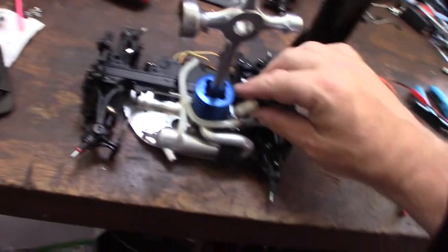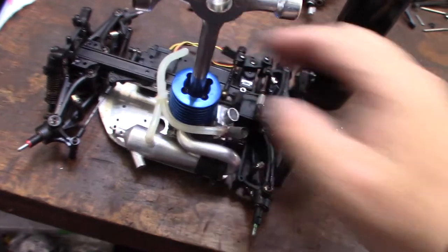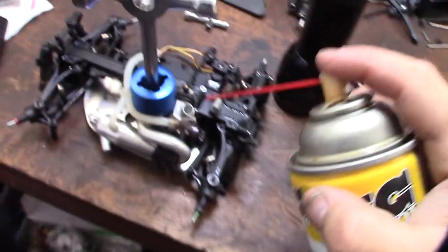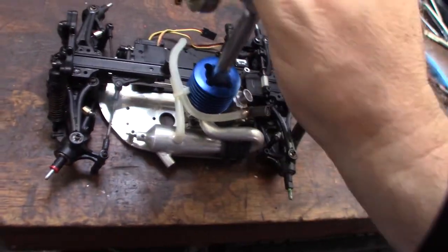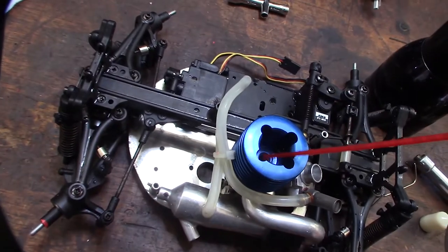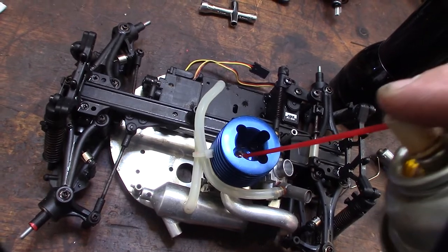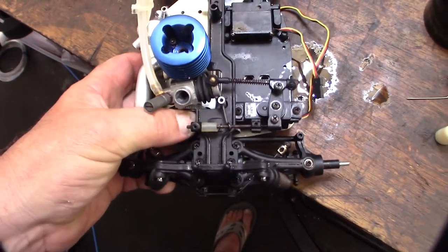Sorry for the background noise — I'm doing some printing, but got to keep moving. I've got to unlock this engine here. I'm going to put a little PB Blaster down the carb. I'm also going to take off the glow plug. This one looks pretty good. It shouldn't have been stored at top dead center — you should store it at bottom dead center. After a couple seconds I'm going to un-gum it up.